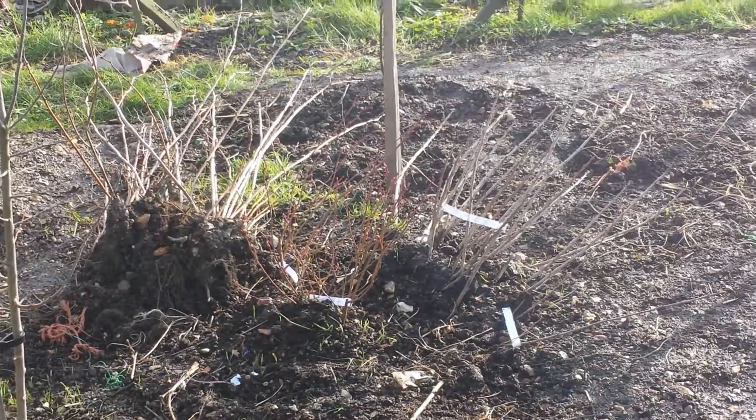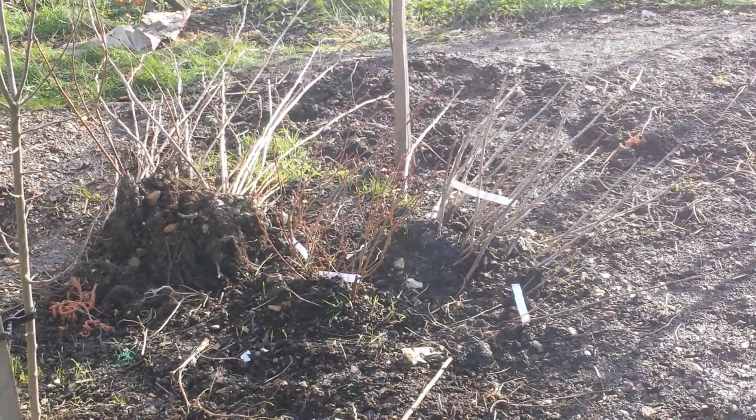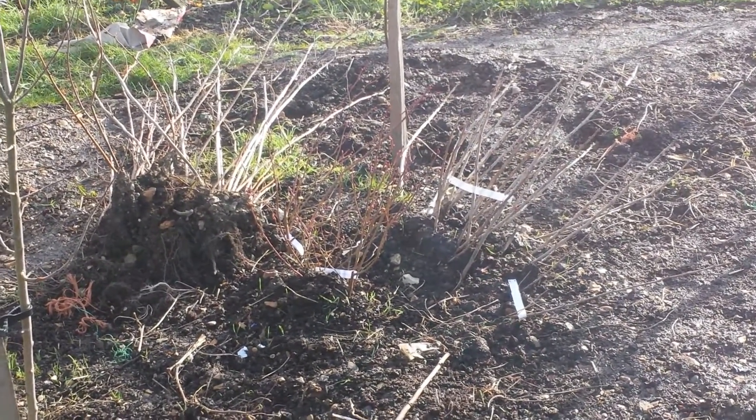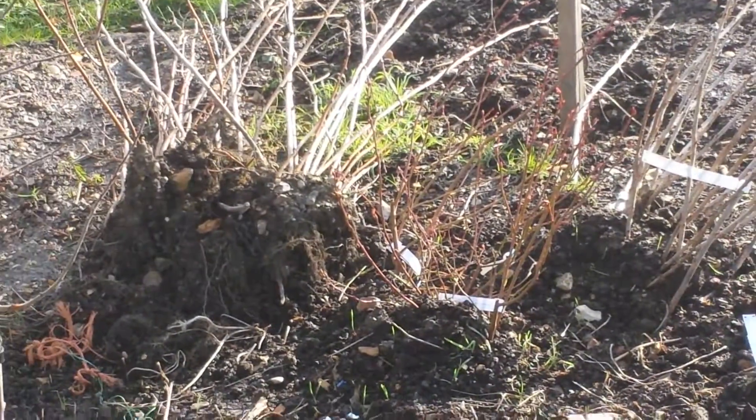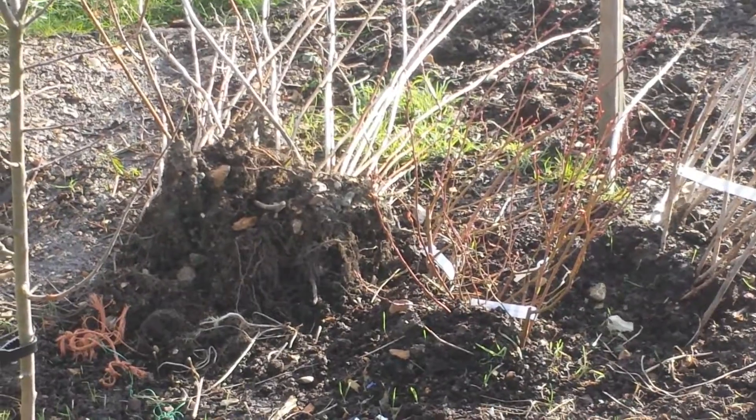I had some raspberries which I had to move because I had some other trees to plant in their place. I just picked them with a lot of soil attached, as you see here. And that soil actually practically saved them from frost also.